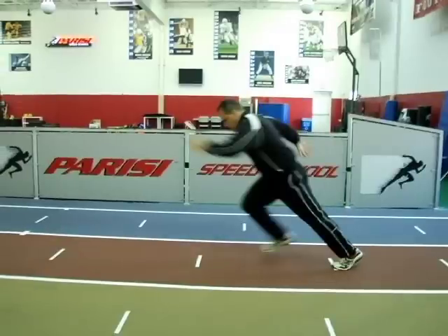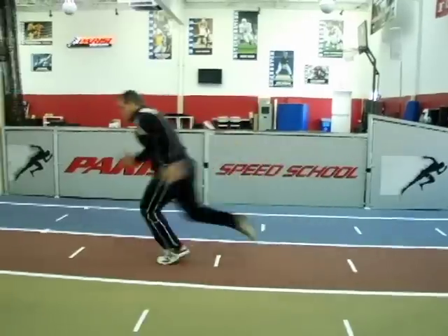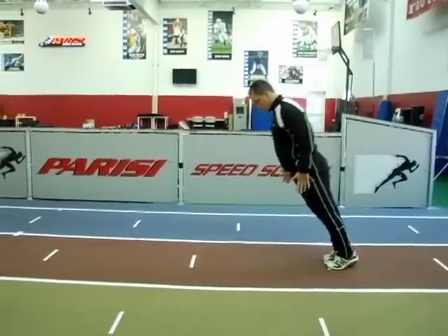From that point of no return, Bill then follows the acceleration cues by taking low recovery, driving out with powerful strides, and being aggressive with his arm action.